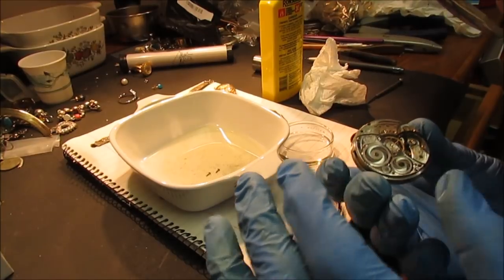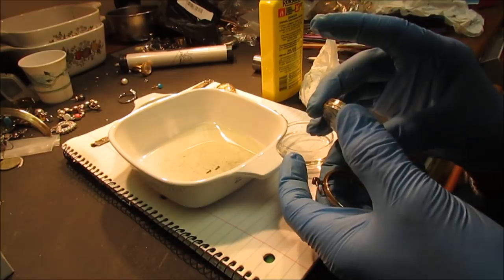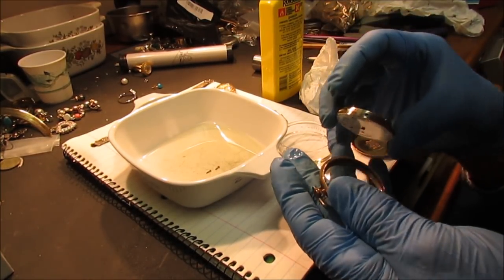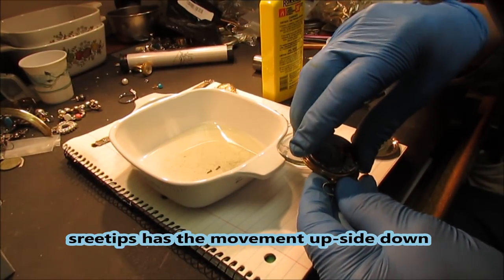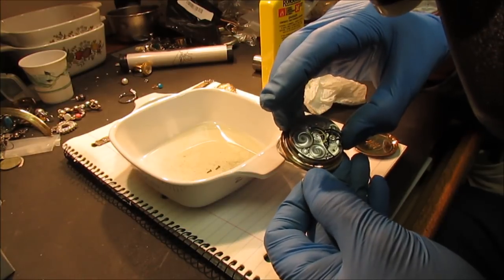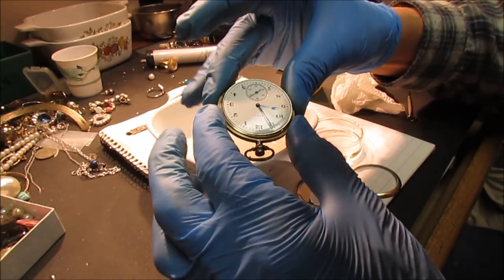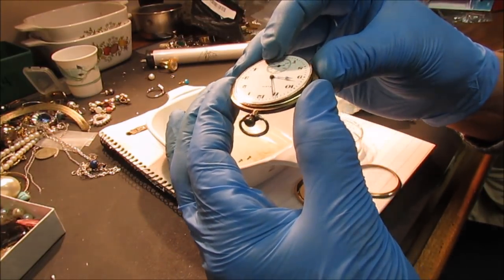All right, let's see if we can get this thing back together. I can't even remember how it came apart now. I think the stem goes up in here like so. It's got a little square, a little notch cut up in there. I've got to get the stem to fit up in that before I can get it rolling here. There it goes, there it goes. We got the watch back in the case now.